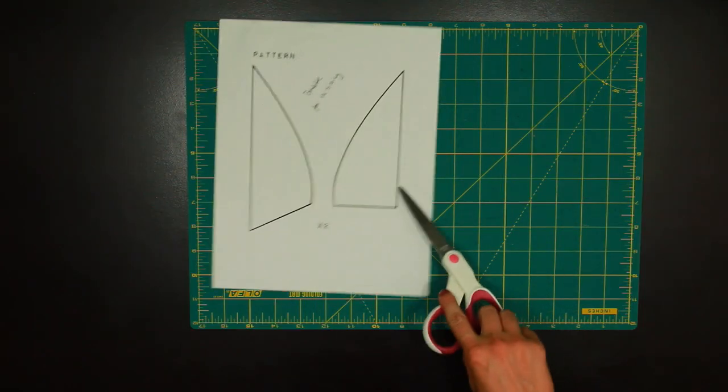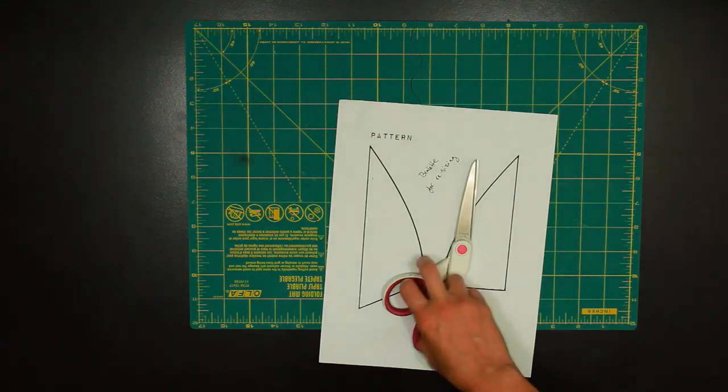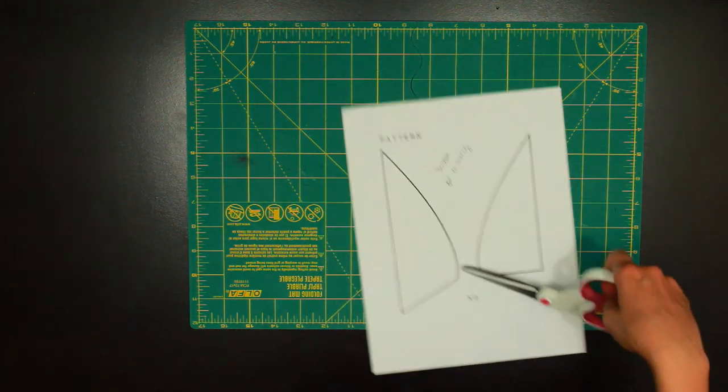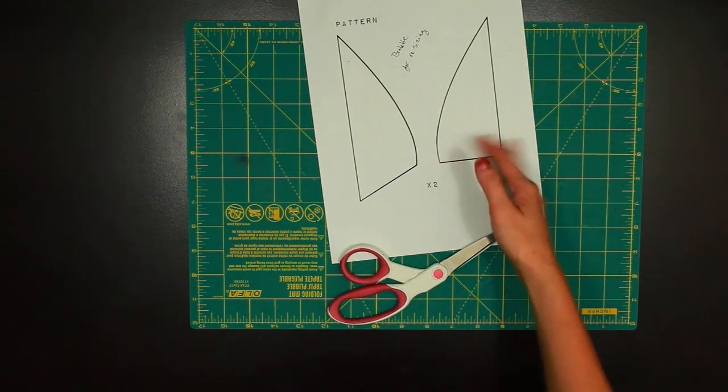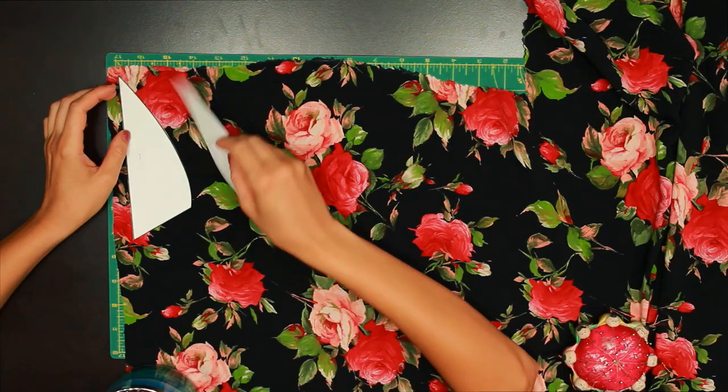I'm making a bralette to match the underwear I made last week. No pattern making this time, ladies and gents — the pattern I will be using is not mine at all, even a little bit. It's from a kickass lady from YouTube named with Wendy. I've linked her channel in the description as well as a link to the pattern.